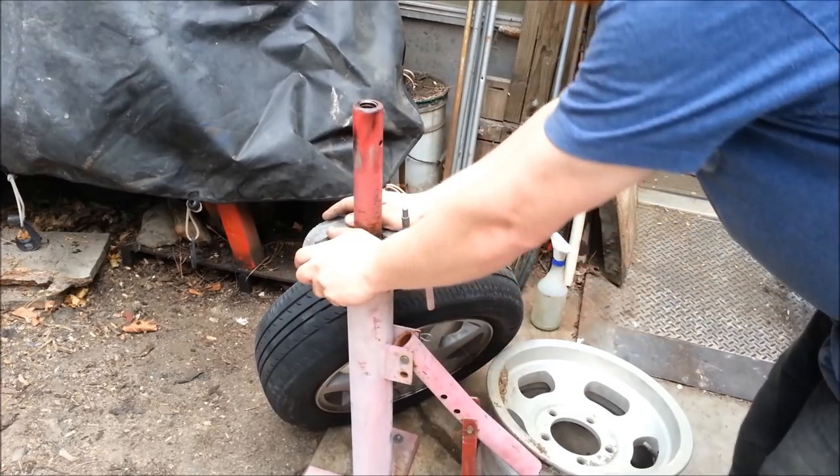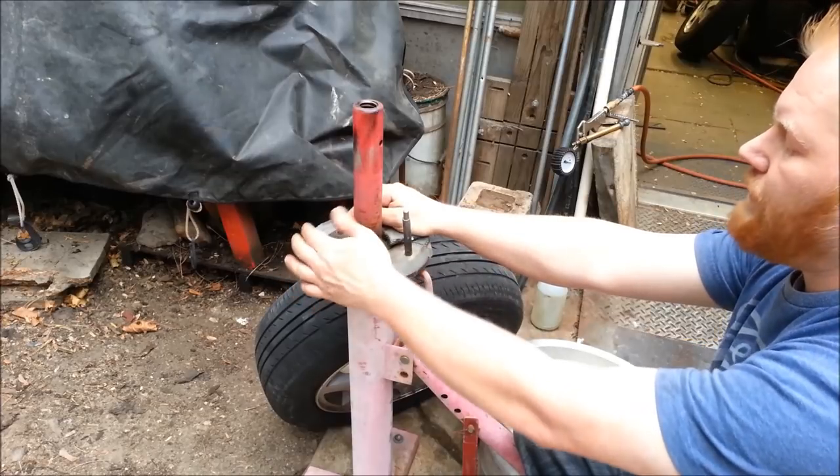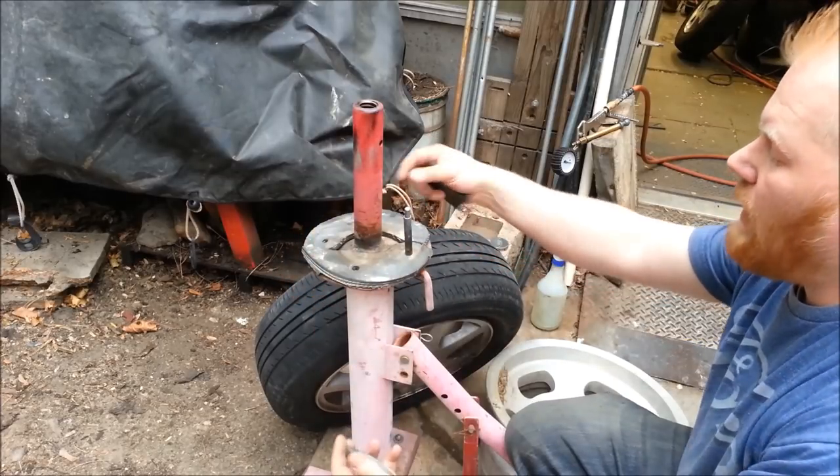Here you can see we just have a basic manual tire changer you can buy from anywhere. I've had this one for 10 or 15 years and paid around 50 bucks for it, but I've got some extra things added to it.